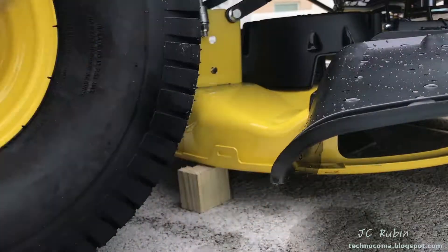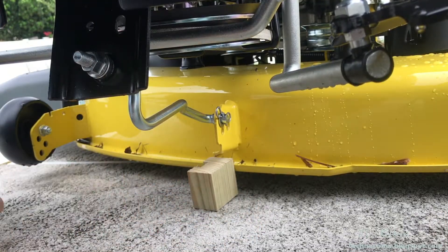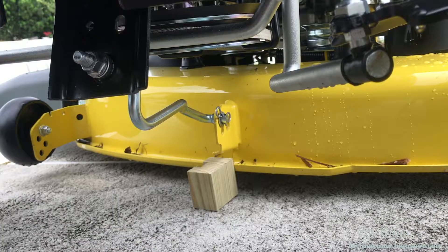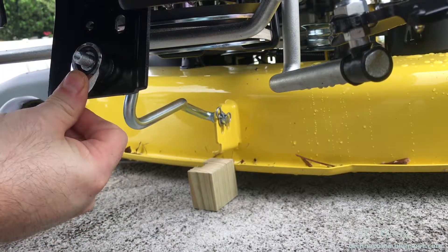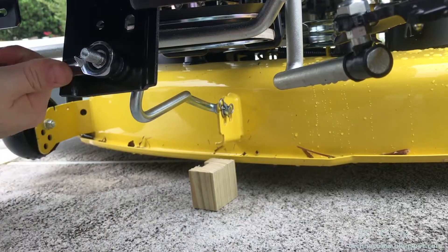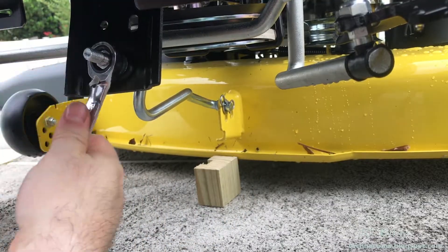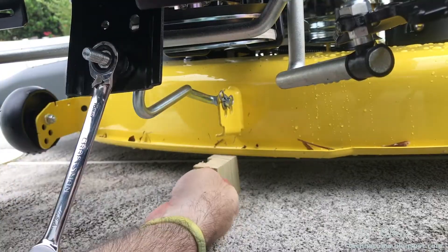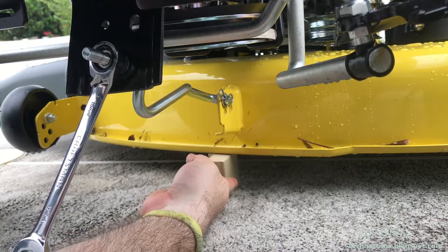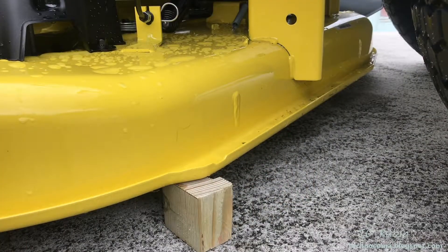The other side didn't need any subsequent adjustments, so I'm moving to the middle now, placing the block right under the center adjustment point. It's way too low, so I start raising it using the same 15mm wrench, turning until the block fits underneath. It's not there yet — a little more. There it is. But this can influence the back two positions, so those will need to be re-inspected. One of them needs to come down a smidge, so I'll do that now.